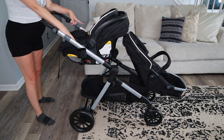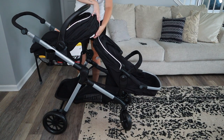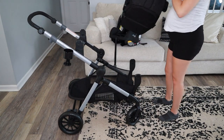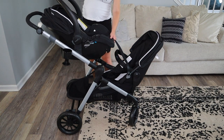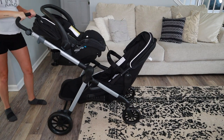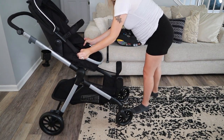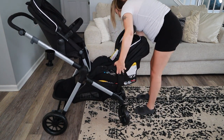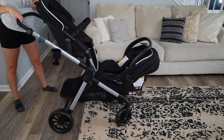Taking the car seat out is easy — you just pinch it and it comes right out. She can also go this way. I can put the baby to face her if I wanted to, so they could face each other, which is really cool. And I can put the baby this way too. So there are several configurations available. First impressions — I love it.